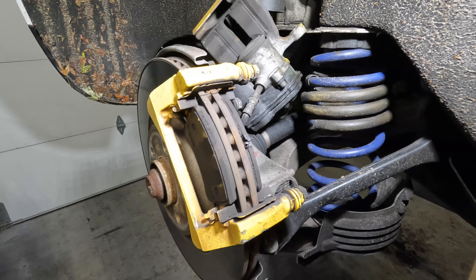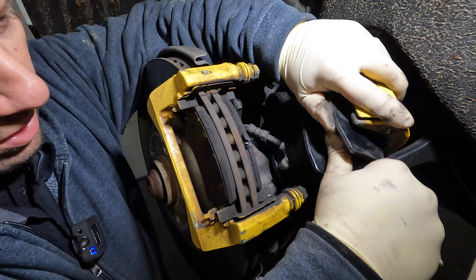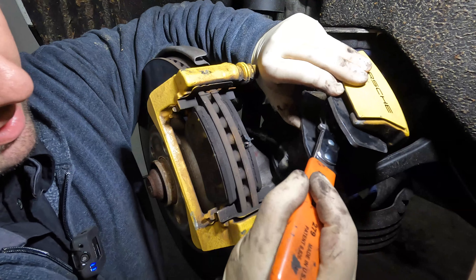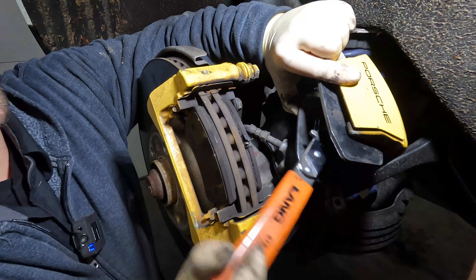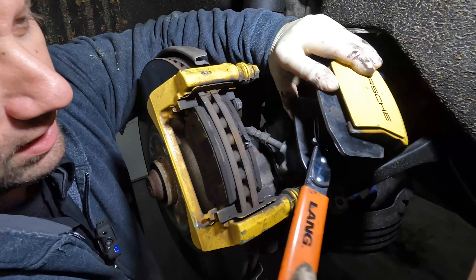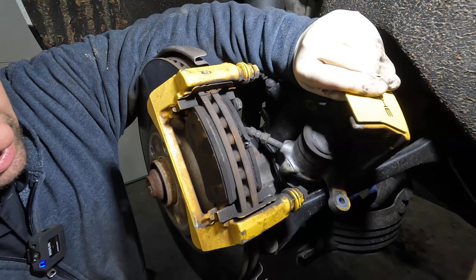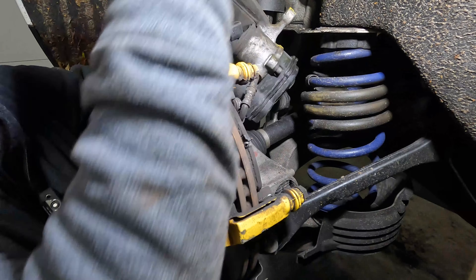One thing I'm going to do next, just to make sure the piston has fully engaged inside the bore and made room for everything, is hook up my tool here to compress it in all the way. Porsches are a little difficult — you can't use a standard tool in here. You've got to use a similar style to this one because of this cover that blocks you. The manual hand ones with a knob in the middle won't work. You've got to have something like this because this little decorative cover gets in the way and interferes.